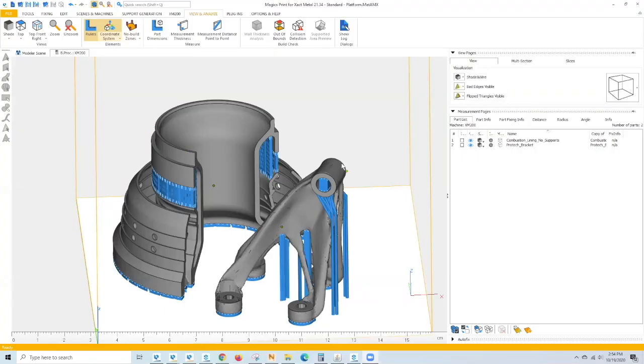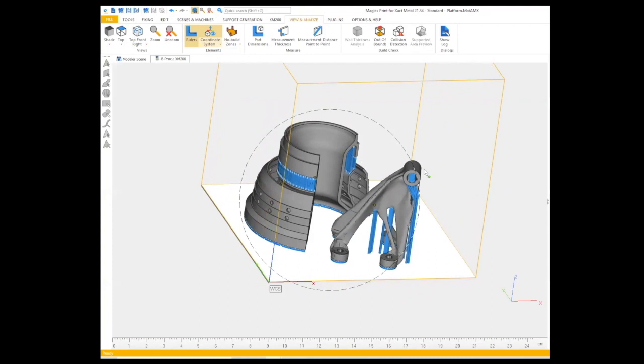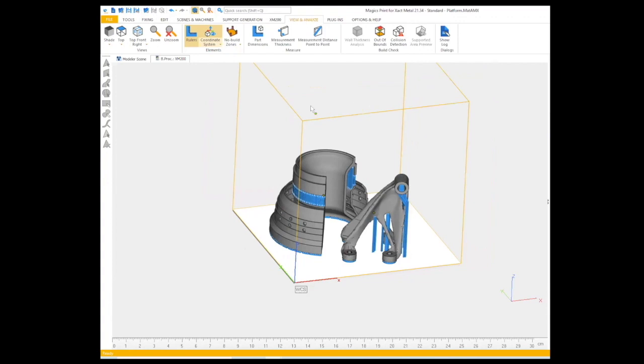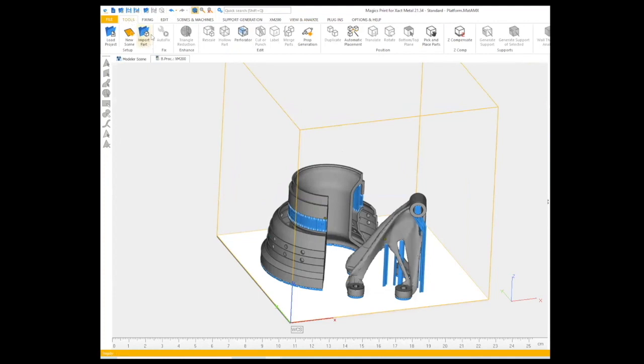Let me go ahead and share my screen. Like Dave said, the first step in creating a print for the XM200C is loading a file into our software. We have partnerships with both Materialise Magics and Autodesk Netfabb. Here I have open Magics. We have a scene created for our printer — the XM200 — and when you have a scene, it opens up a build area that is representational of our build chamber in the printer. Here we're able to import STL files using the import part command, and this blue mask is a support material that is applied to the part as well.